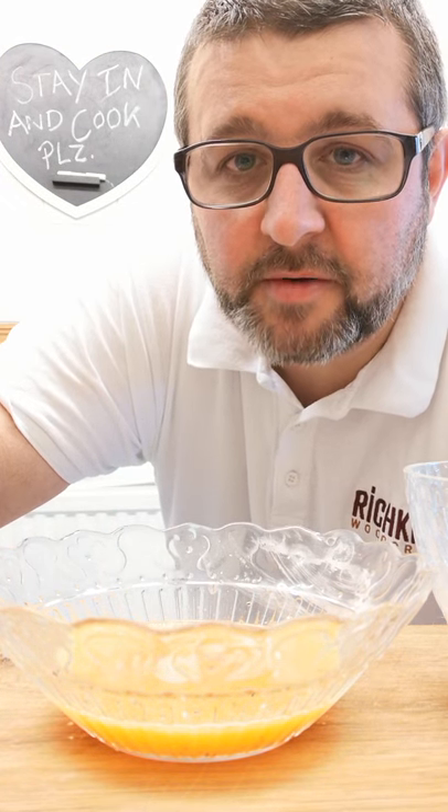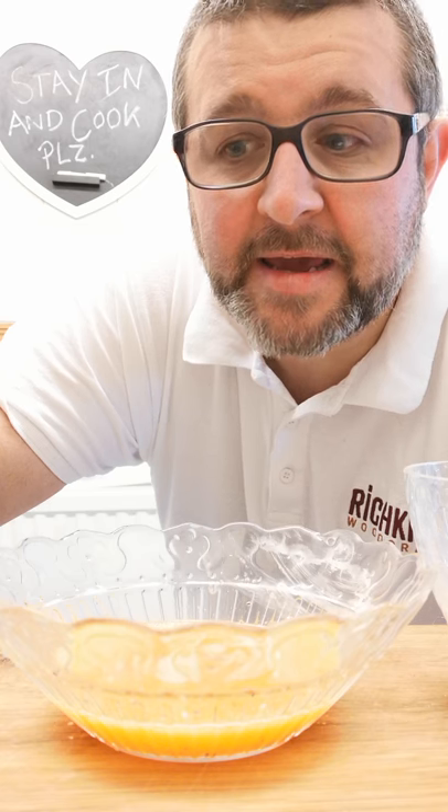Hi all, hope you're all good. I'm just going to do a very quick video on how to pané a chicken breast.